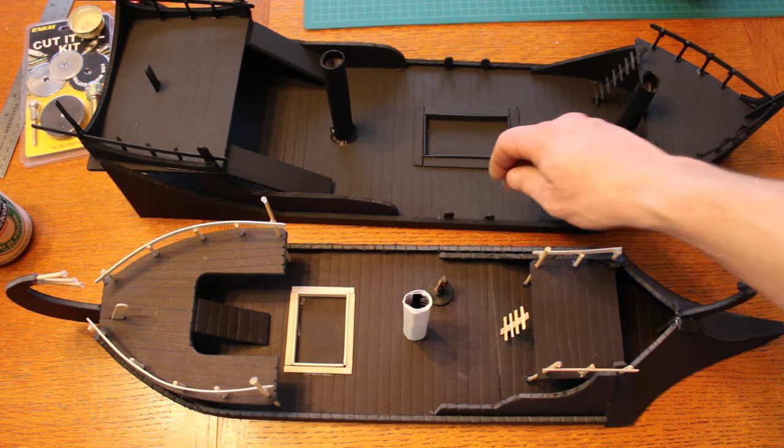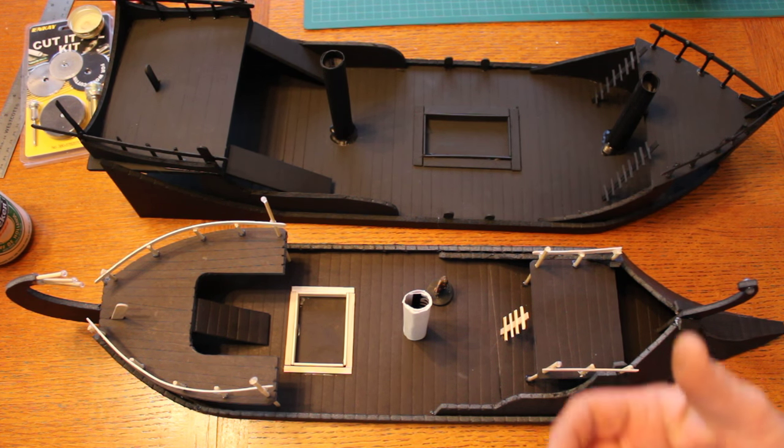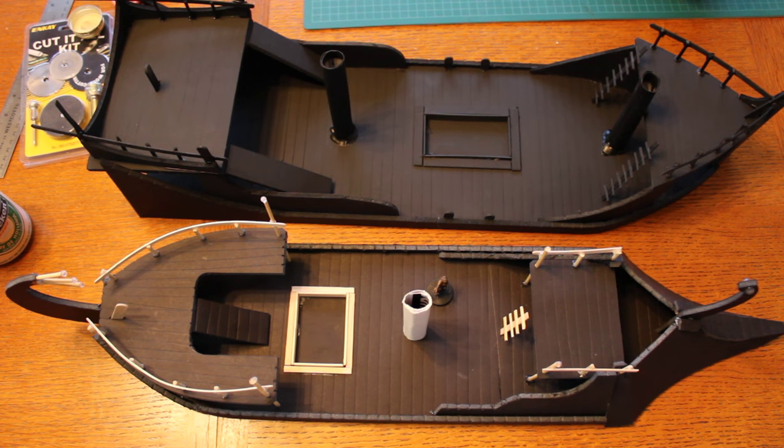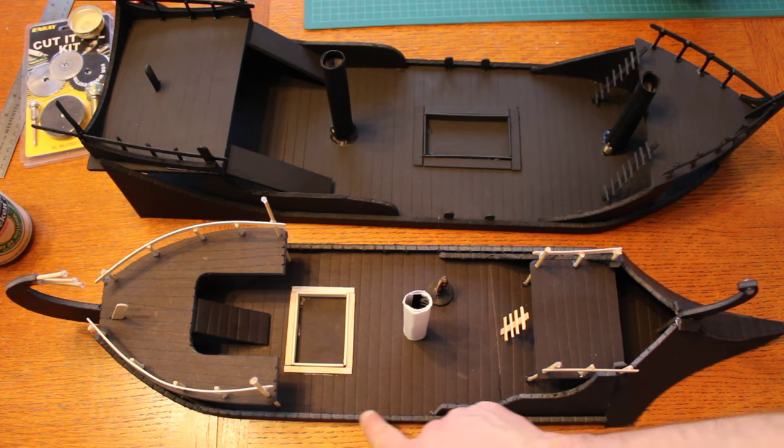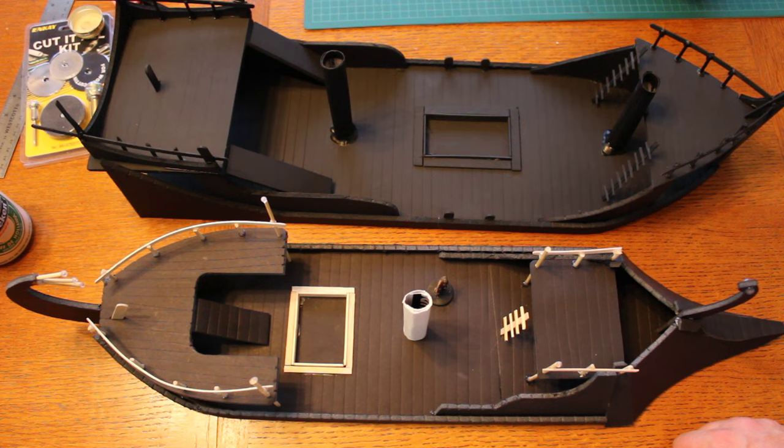So if you need boats — popsicle sticks, skewers — you'd be surprised how easy it is to do. I even scored some lines into the foam core to imply wood planks. I did it the wrong way — I didn't know boat planks went laterally, not across — but you know, it's easy enough. This gets you started, guys.